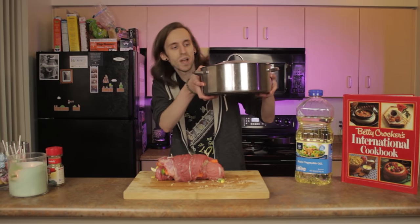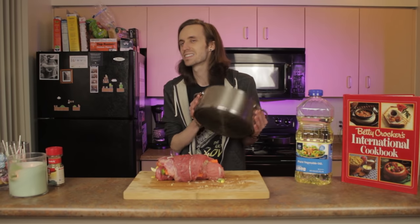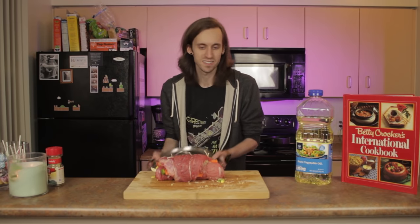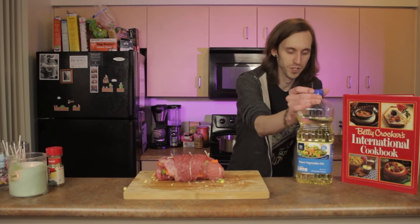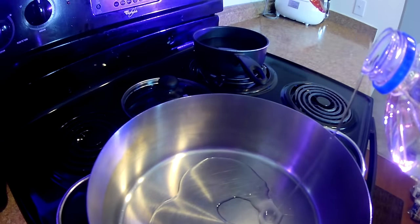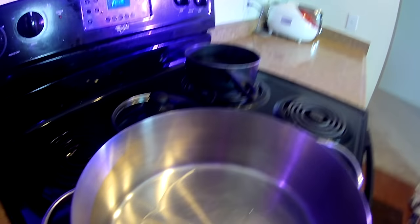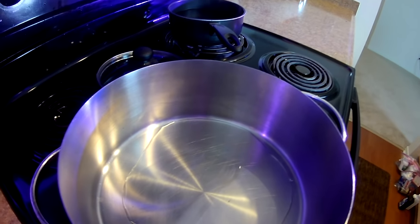Now, this recipe calls for a Dutch oven. I don't have a Dutch oven, but I do have a pot. I feel like cooking it in a pot is the same as a Dutch oven — I don't really know the difference. The EN Cam is running out of batteries, but I have this tiny not-GoPro. It's like an imitation GoPro. So first let's put some vegetable oil in the pan. It says a couple tablespoons. I mean, I'm not gonna measure it. Is that two tablespoons? Is that too much?